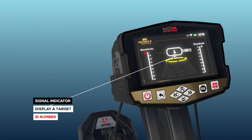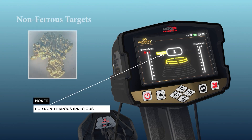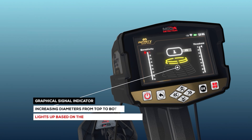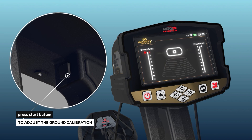Signal indicator: this is a graphical indicator in the middle of the screen displaying a target ID number and FE indicators — FE for ferrous objects and Non-FE for non-ferrous precious objects. In addition, the graphical signal indicator includes a set of circles with increasing diameters from top to bottom that light up based on the signal strength of the target the search coil passes over. Ground calibration in this mode is done by pressing the Start button.